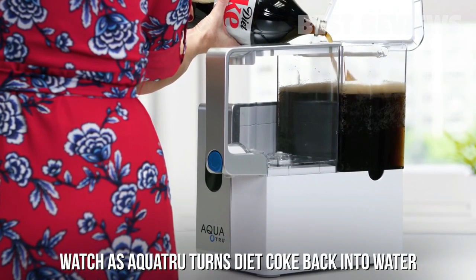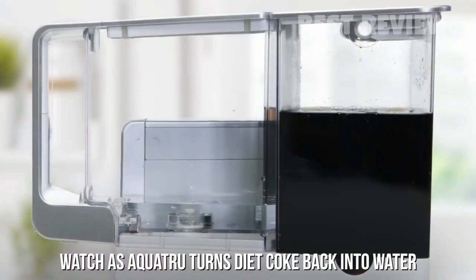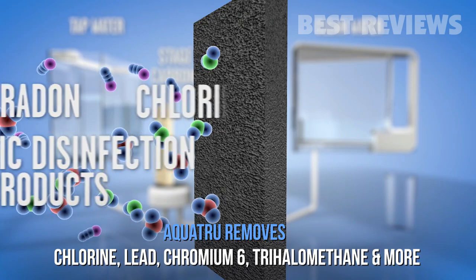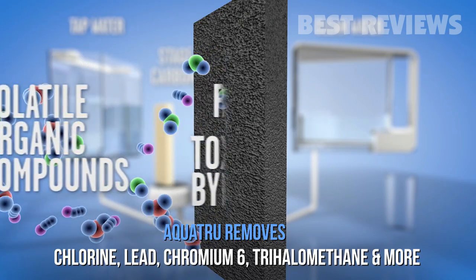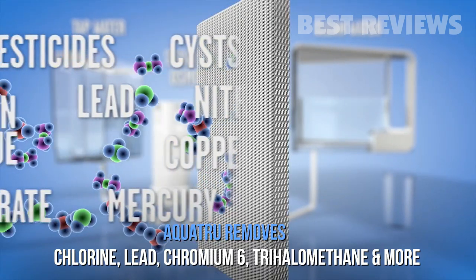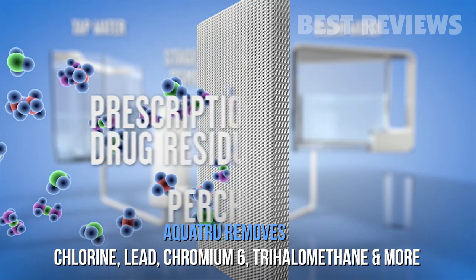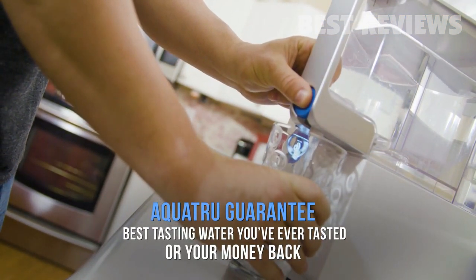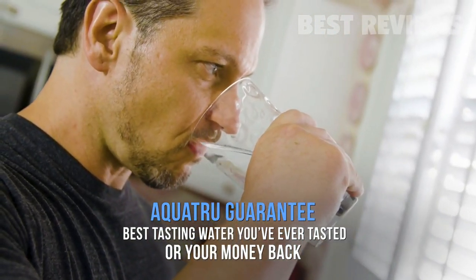Watch as AquaTrue turns Diet Coke back into pure water. AquaTrue removes chlorine and lead, plus carcinogens like VOCs, chromium-6, and trihalomethane. AquaTrue makes the purest, best-tasting water you've ever tasted, guaranteed — or your money back.